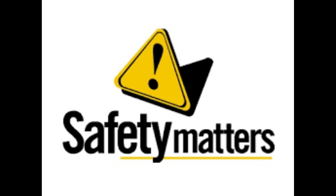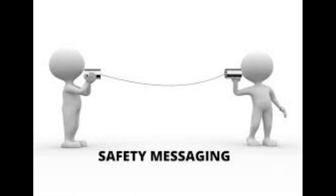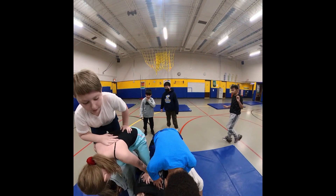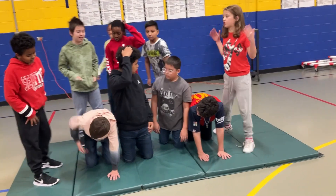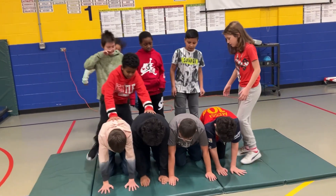My number one concern is always safety, so if students don't take this activity seriously, we don't do it. I stress that communication is critical as students build each layer of a pyramid. I also talk about strategy — we should have bigger students as the base of the pyramid and smaller students as the climbers.